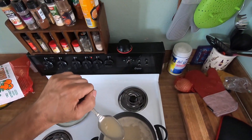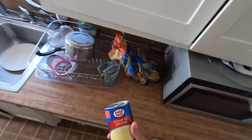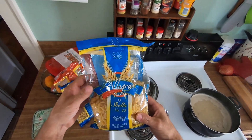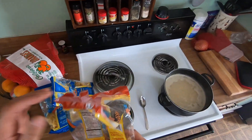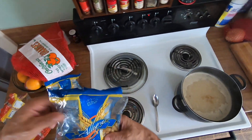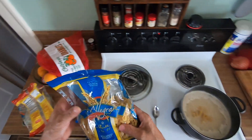I cut up all the chicken into small pieces — all those drumsticks. I'm gonna put noodles in after, but I got some noodles here: some shell noodles, some rotini noodles, and some wide egg noodles. Which one shall I use? Egg noodles. And some shells here.